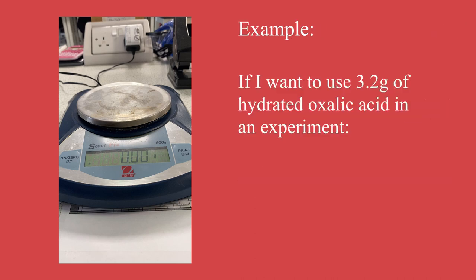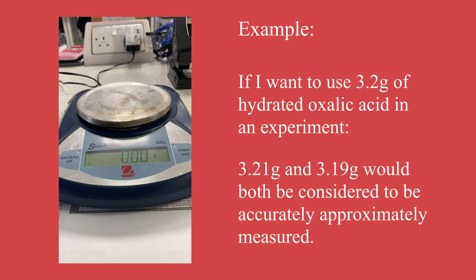For instance, if I want to use 3.2 grams I might end up using 3.21 grams or I might end up using 3.19 grams. Both of those are approximately 3.2, but as long as I write down the exact value then I can do accurate calculations using those values.